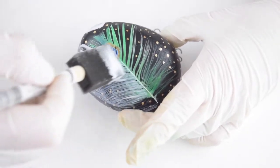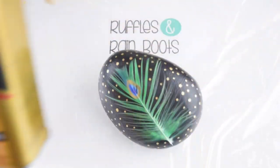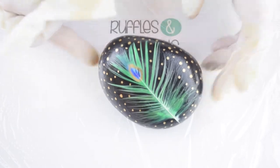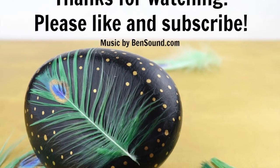Make sure the stem of the feather is really pushed down. Then we're just going to use some wipe-on polyurethane and our rock is ready. Thanks for joining Ruffles and Rain Boots — please like and subscribe to our channel.